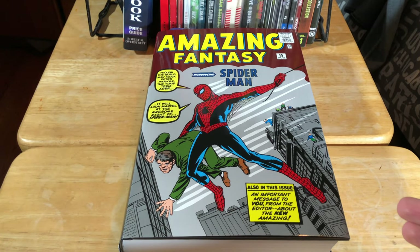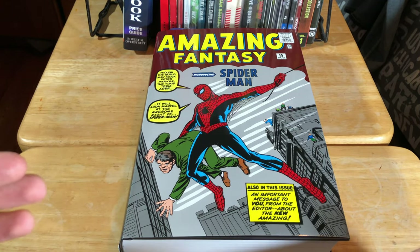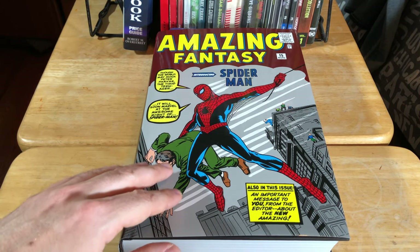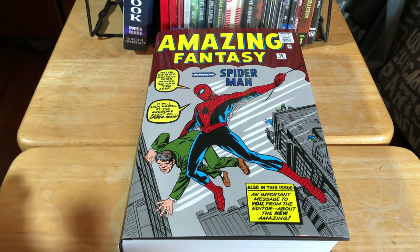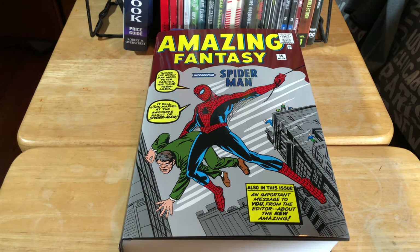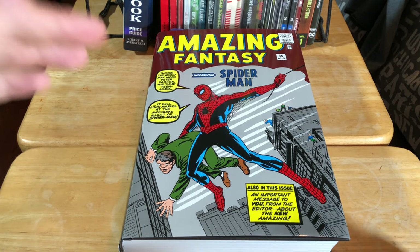This particular Amazing Spider-Man Omnibus I actually got for Christmas and I'm only getting around to reading it now. I'm very excited to have this because, as you comic book collectors out there know, these early issues of Amazing Spider-Man are pretty much unattainable because they're so darn expensive. For those of us that have a hard time scrounging two pennies together, this would probably be the next best thing. It is just such a beautiful addition — I absolutely love it.